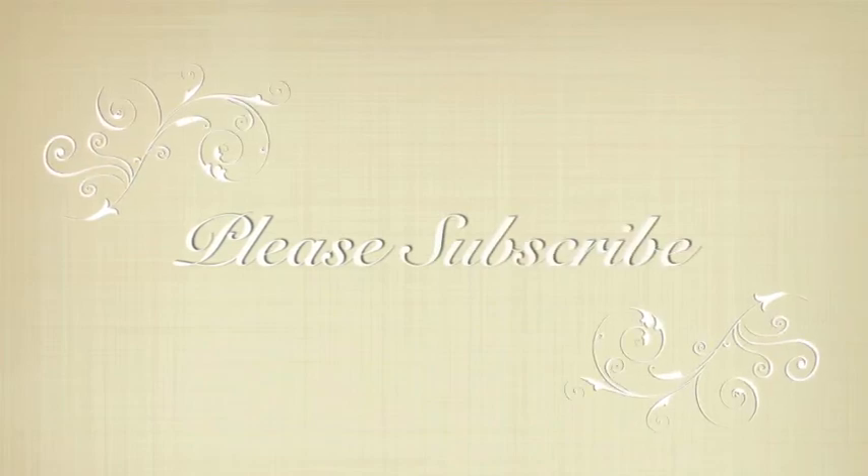That's my $20 challenge! I think I have two dollars left over, and I found these earrings on sale for two bucks. So my total is $19.79 — right under $20. There's my $20 challenge look. Hope you like it. Don't forget to subscribe — thanks, guys!